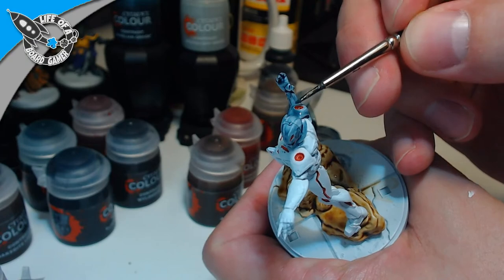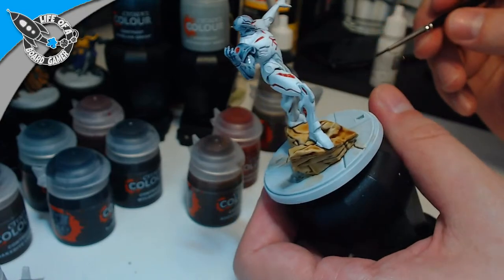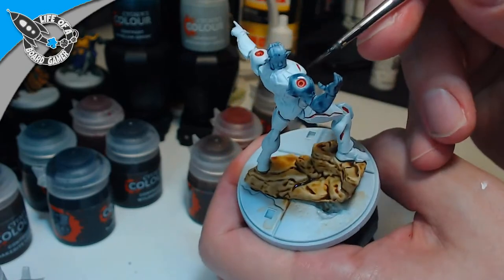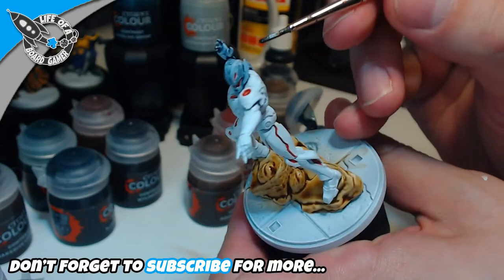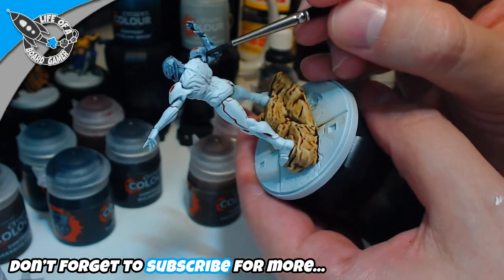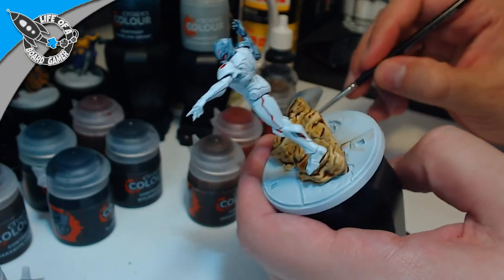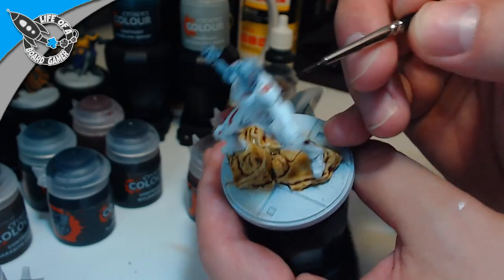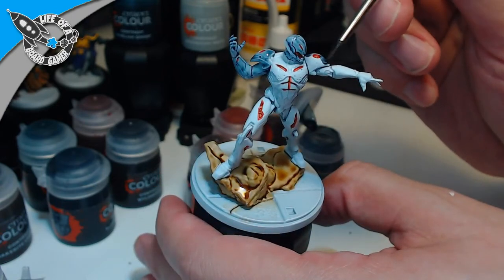Okay, that one went well. I went a little too much with the contrast color on his shoulder pad so I need to remove a little bit — that's better. Yeah, this will not look as good as I hoped, but it will have to be enough.